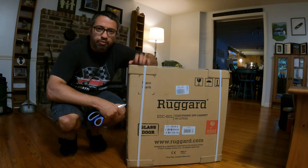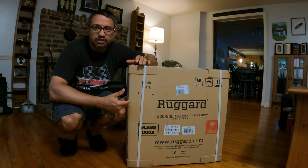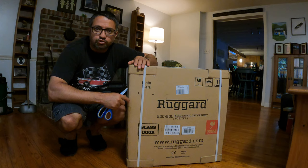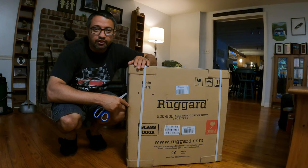So today we're just going to open it up. I'm really curious to see how much it's going to hold. I have a few camera bodies and about five or six lenses, and let's just see if it'll all fit today. So let's just do a quick unboxing and then we'll see what can fit in this RueGuard 80 liter electronic dry cabinet.